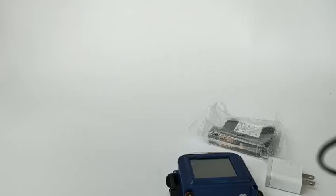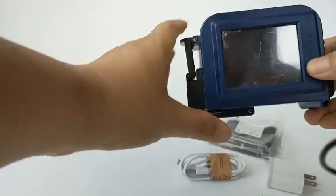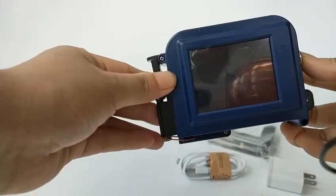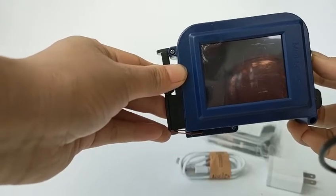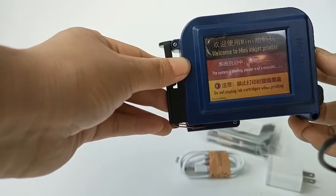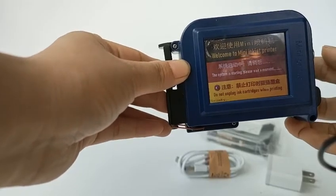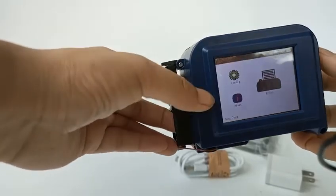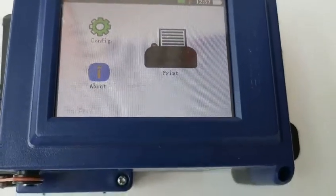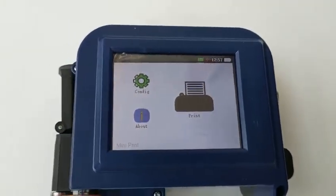How to use this printer? Long press here for 15 seconds. We will have a sound. This is the interface, just like this here.